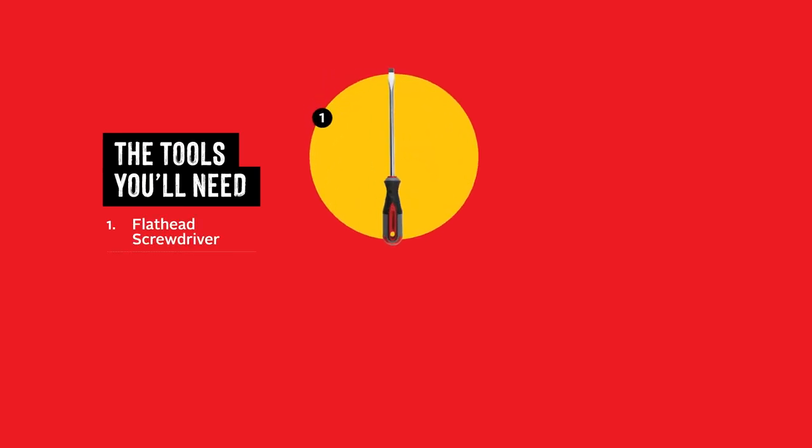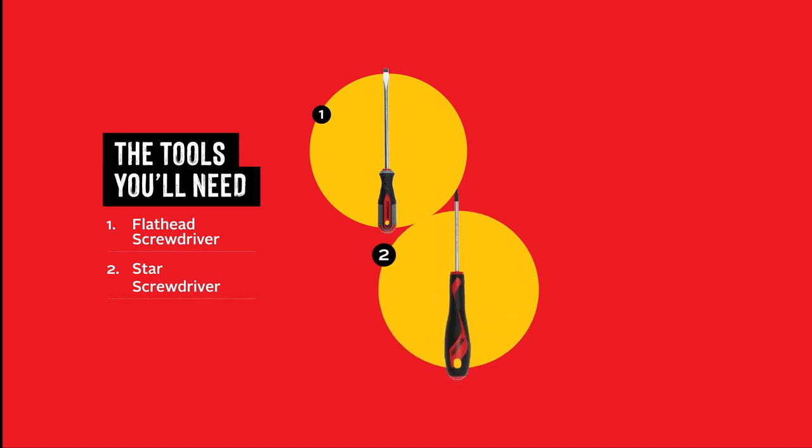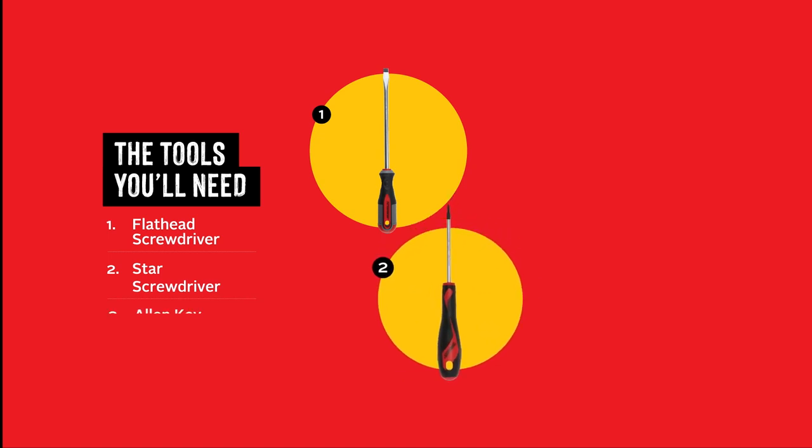You will need a flathead screwdriver, a star screwdriver, and an allen key.